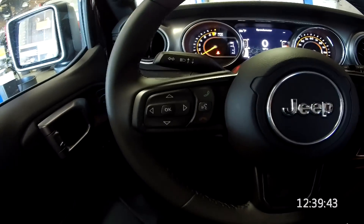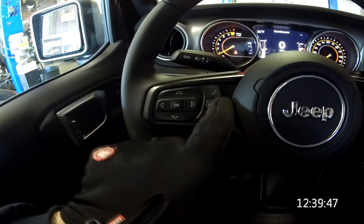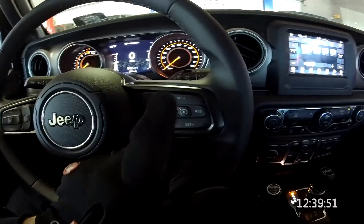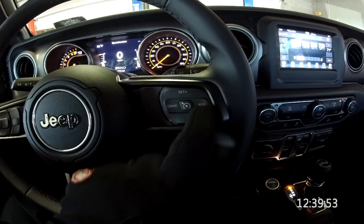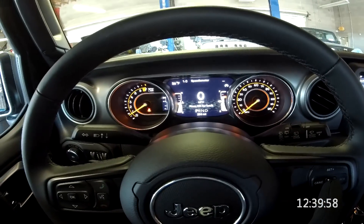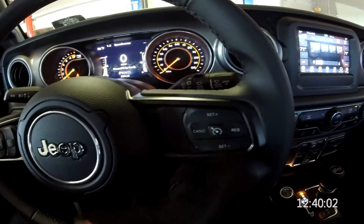Looking at the steering wheel, it's very similar to before. We've got our information center here, our UConnect or phone buttons here, and cruise control here — basically exactly the same as before. We've got on/off here, you can see a display of what the cruise is set to, which is pretty nice, and then we have cancel, resume, etc.